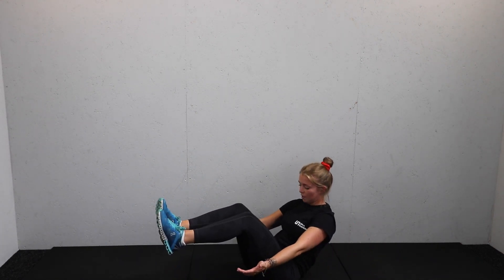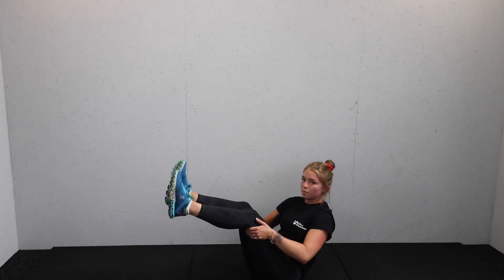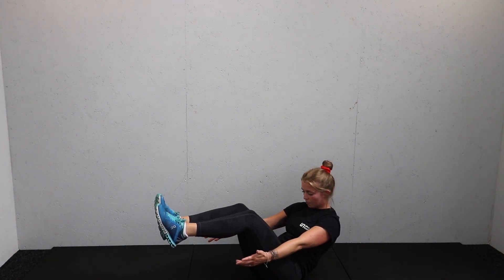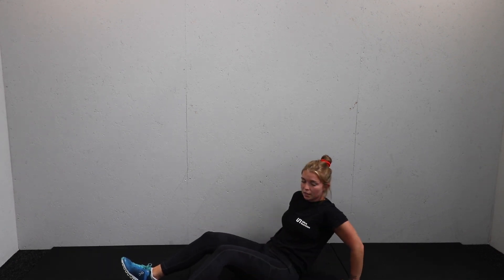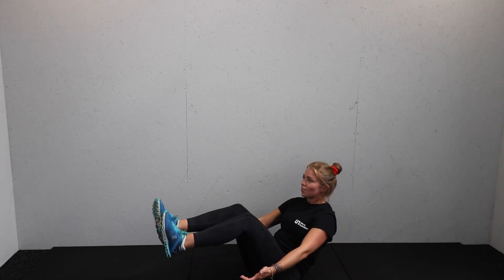Hold it there — chin up, chest high. Get those feet up as high as you can. That's halfway. Remember your options: heels down if you need it — get a lovely burn in the core there. Or hands down to support the lower back.